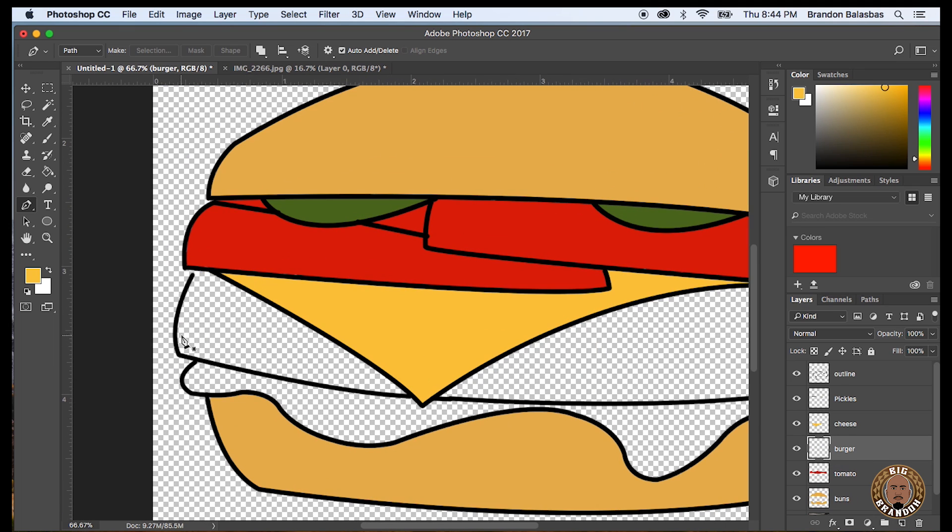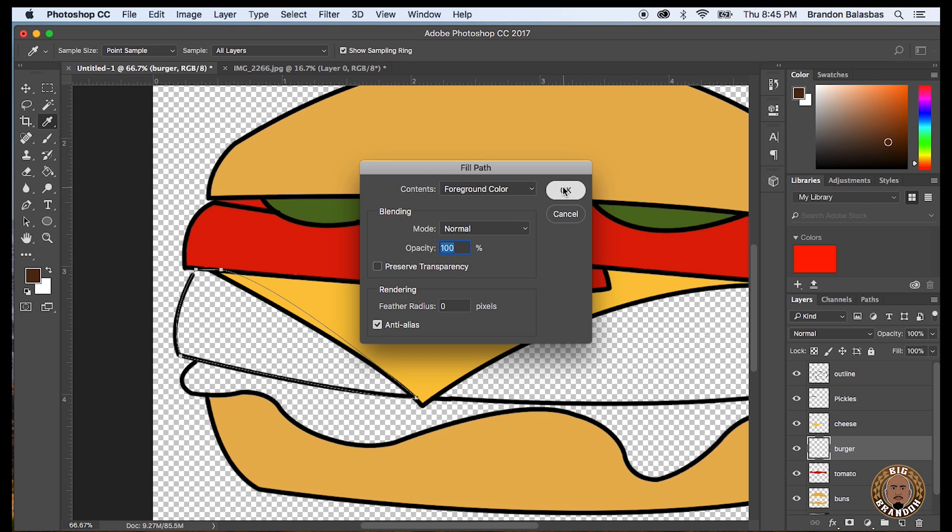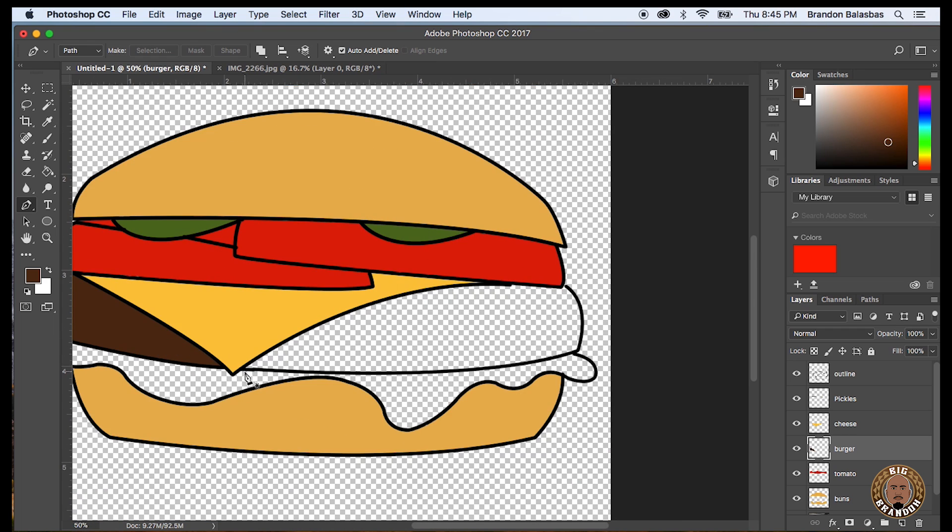Created another layer called 'burger' and it's underneath the cheese. So you could kind of paint on top of the cheese but it won't show through — it'll be underneath the cheese. So it can be a little messy underneath it because it'll be hidden. You see me there just going on top of the cheese, and that's just because it's the layer underneath.